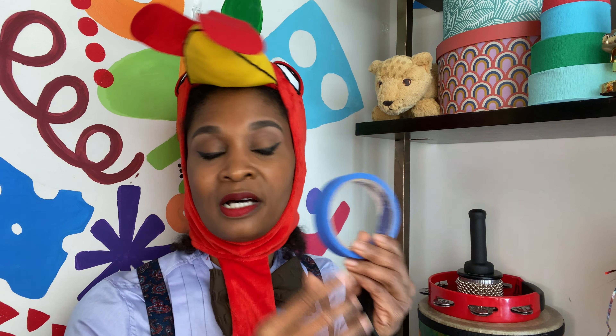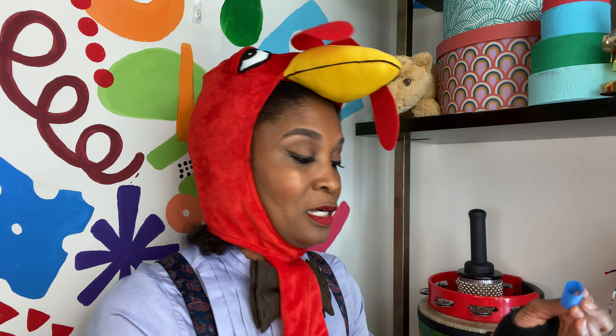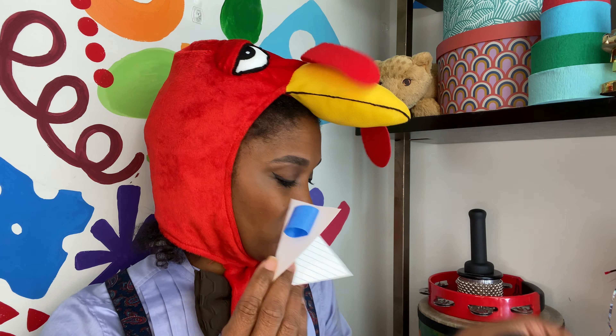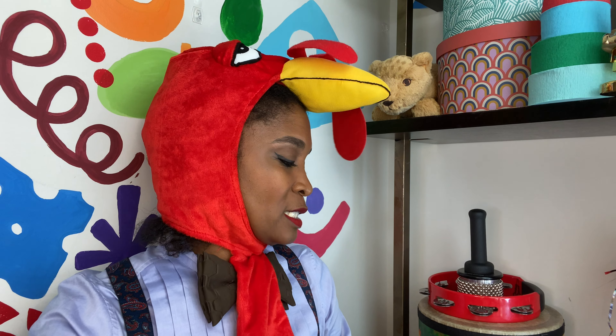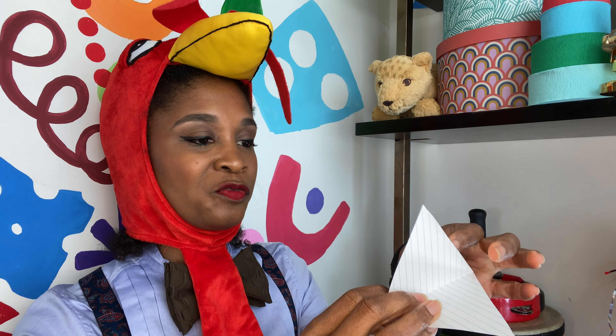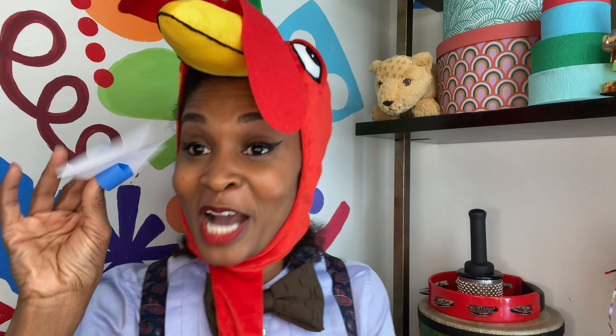The next part: you can get some tape — this is painter's tape, but you can use whatever tape you want or have. Just take a little piece, maybe two inches, and fold it. Students can do this on their own. Put one piece on one side, get another piece about two inches long, put it on the other side. Make sure it is this way so that their little fingers can go inside that loop, and then just put your fingers in there — gobble gobble gobble gobble!